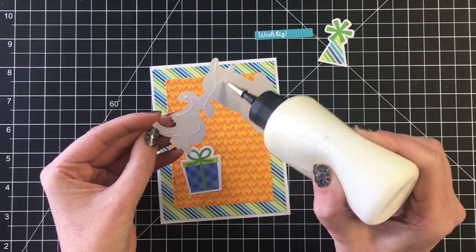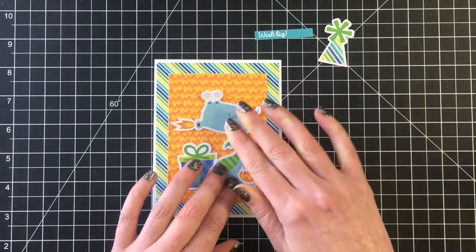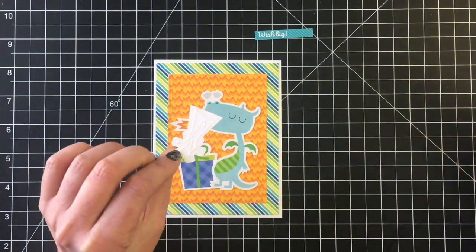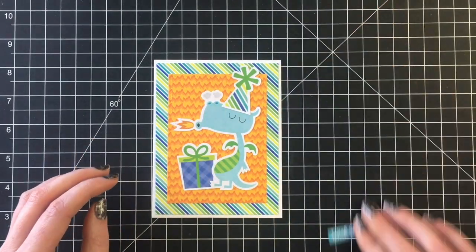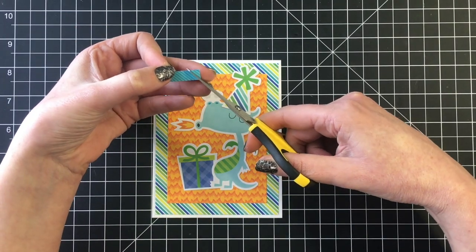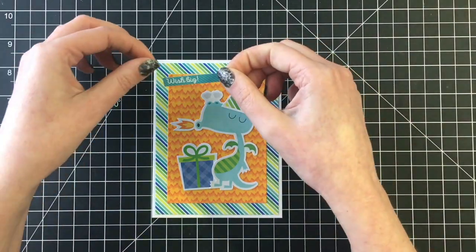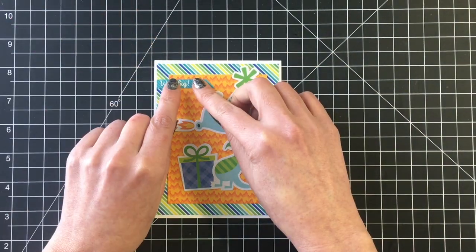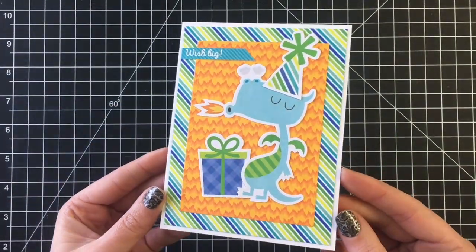I did decide to add the little party hat for him — I just thought that added a super cute touch for a birthday card and it also matched that striped diagonal patterned paper I used in the back. For the sentiment for this card it reads 'wish big' and I just cut a diagonal on one side, gluing that down to the top left hand side of the card.